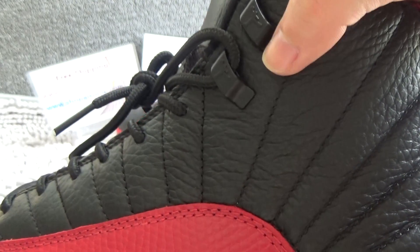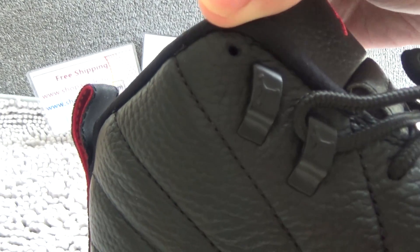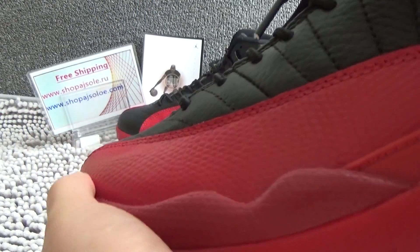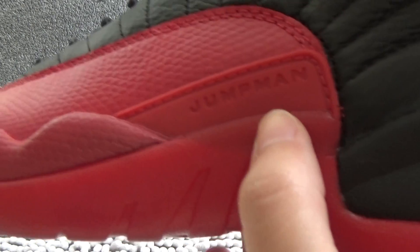Here is the laces. Jumper logo. And on the other side, we also can see. The red part is light snakeskin. And we can also see the logo.